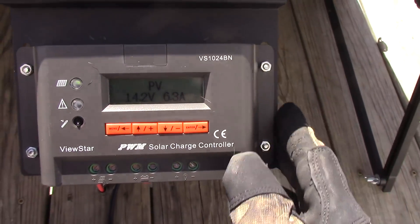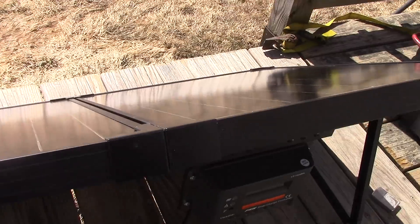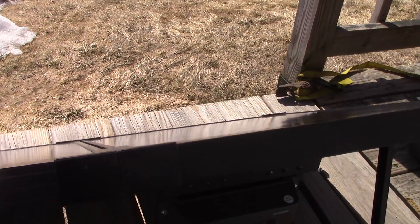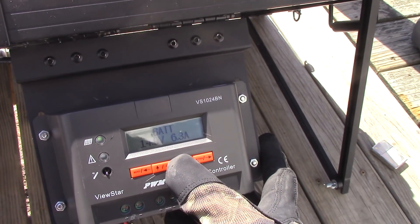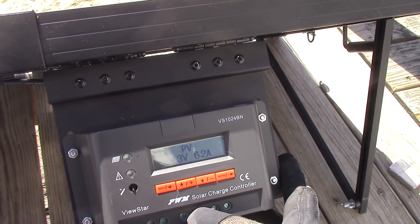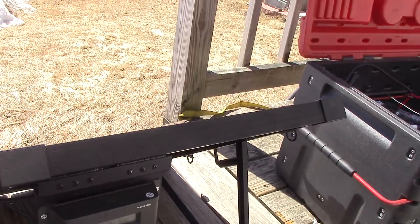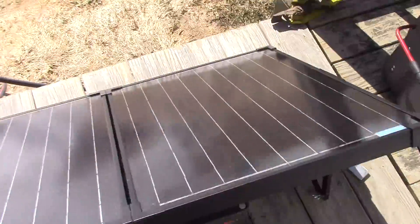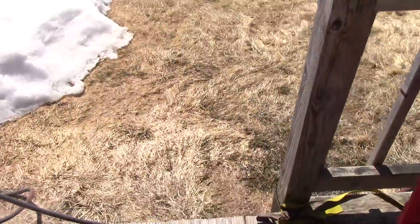Now let's take that 7% shading off — 6.3 amps. You see what I mean? One small branch can greatly affect your total output. Our batteries are getting 6.3 amps at 14 volts. Our PV panel is putting out 14.3 volts at 6.2 amps, so we're not getting everything into the batteries, but that's all right.